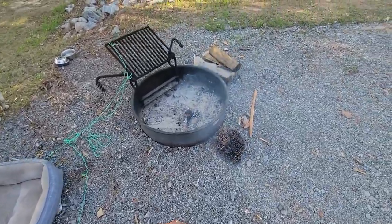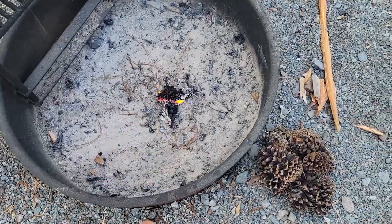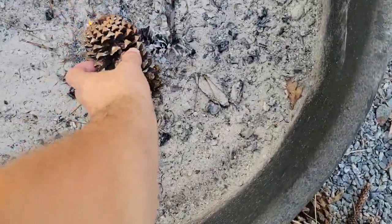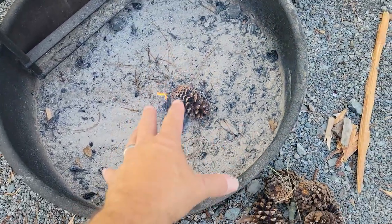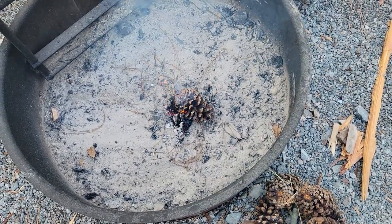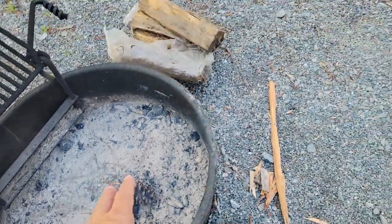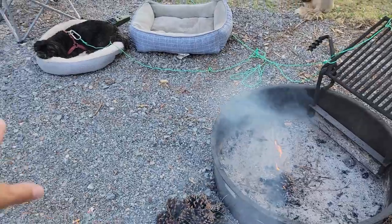You'll also notice I have pine cones burning right here — just simple pine cones. I throw one in there every once in a while when we need them. They're laying around everywhere. Take a pine cone and set it in here like this. They smoke a lot, give out a lot of smoke and burn for maybe seven minutes. What that's doing is keeping our campsite free from gnats and mosquitoes because of all that smoke coming out, with the wind blowing it around.